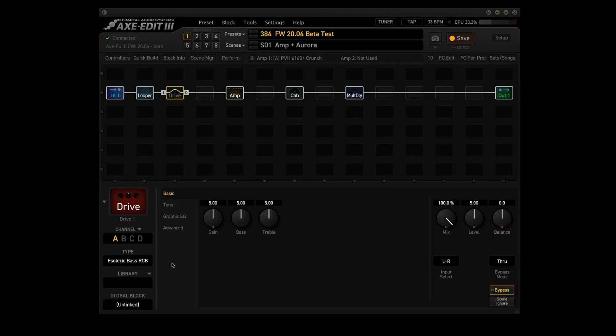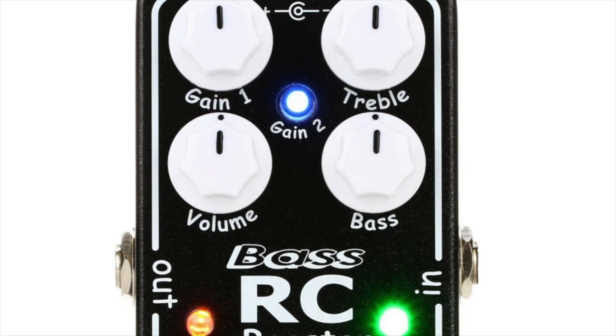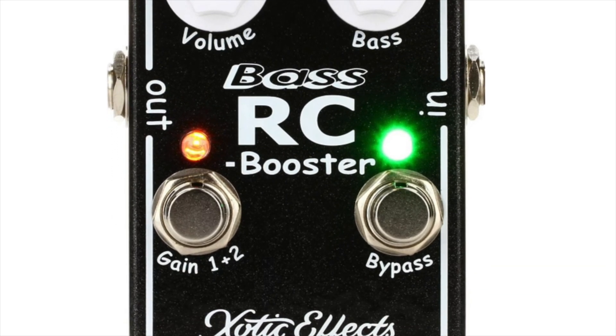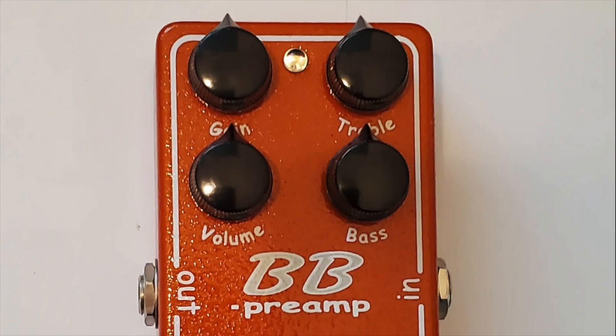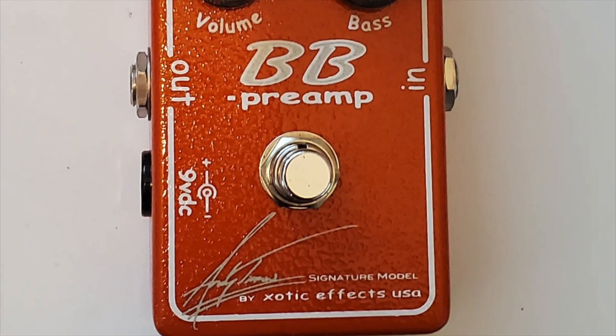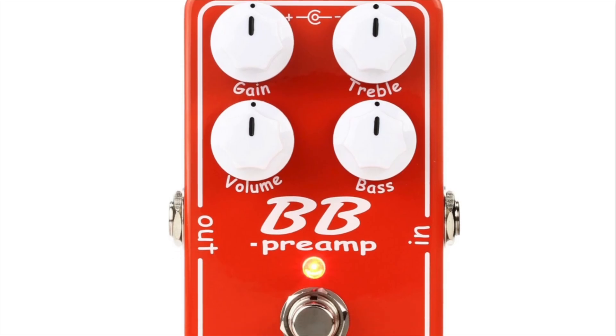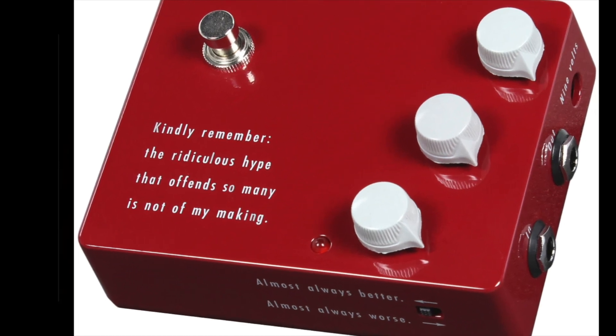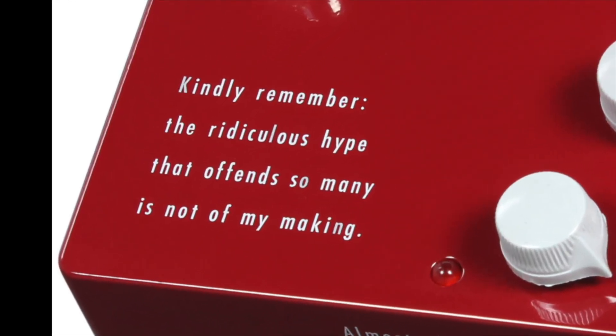We'll put the Esoteric Base RCB in channel A, the BBPre AT in channel B, the BBPre in channel C, and the Clone Chiron in channel D. For reference, the Esoteric Base RCB is modeled after the Xotic RC Booster, the BBPre AT is modeled after the Xotic BB Preamp AT, the BBPre is modeled after the Xotic BB Preamp version 1.5, and the Clone Chiron is modeled after the Klon KTR.